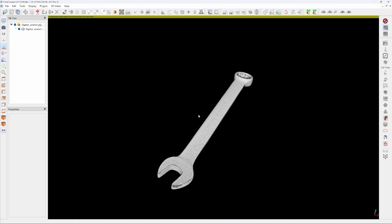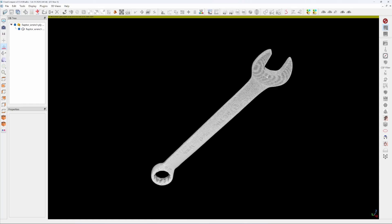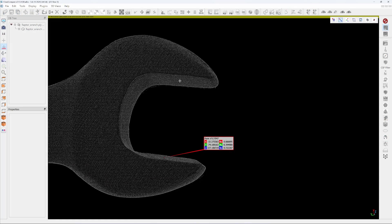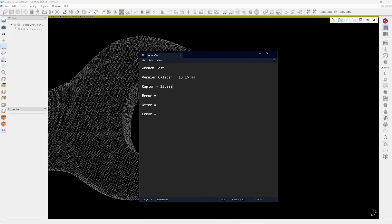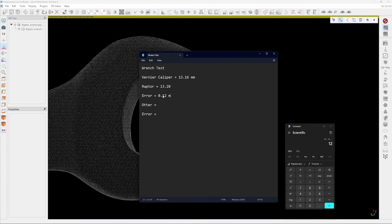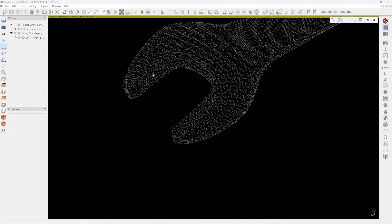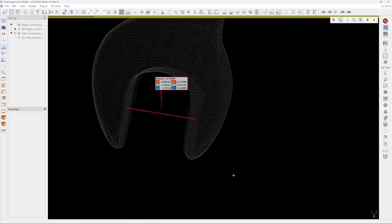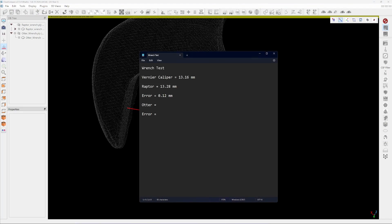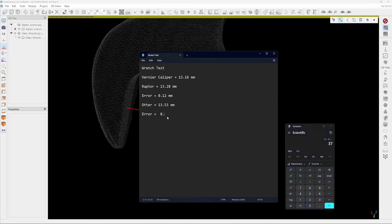Now I measure the distance between the lips here. Alright — 13.28 millimeters. Let's put it like this — about 13 millimeters. And 13.53 millimeters for the otter — actually almost the same. So the otter gives 13.53 and the latter gives 13.28, a difference of about 0.37 millimeters.